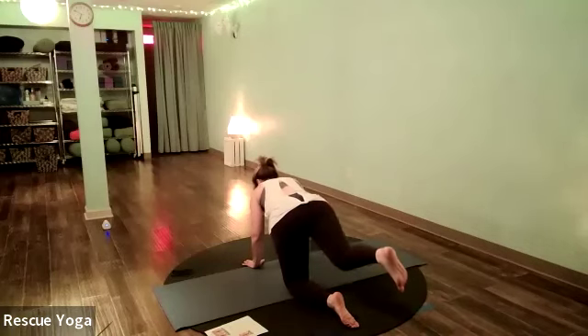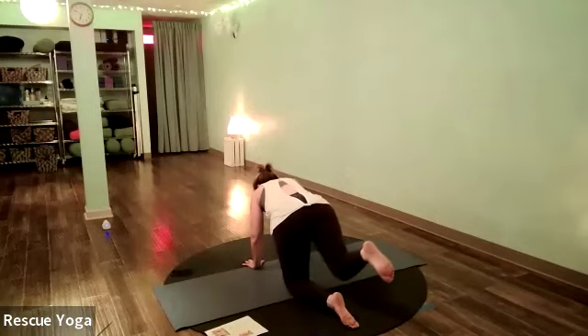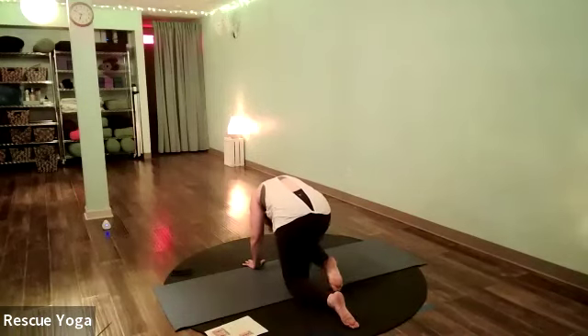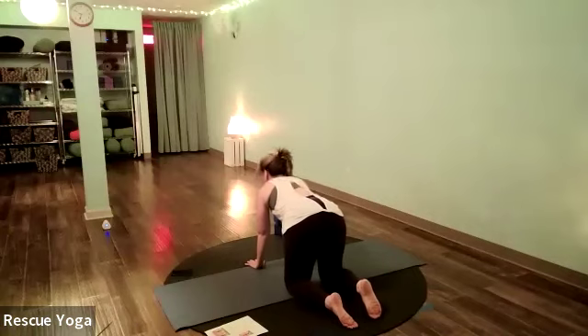Inhale — leg goes straight back, gazing at your mat. Exhale to nose. One more time: inhale straight leg, look at the mat; exhale, knee to nose. Come back to hands and knees and square out the weight. One cow-cat: inhale belly down, tail up, chest up; exhale round, chin to chest.